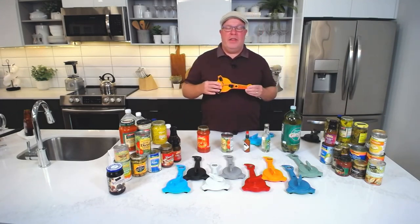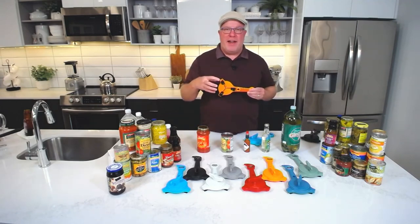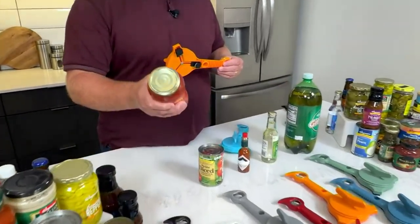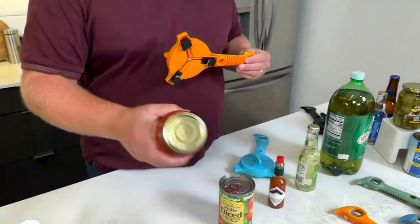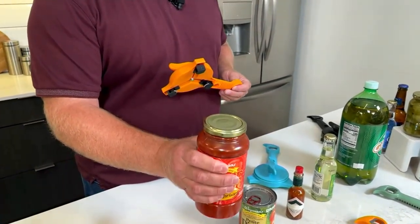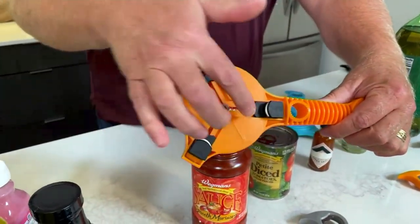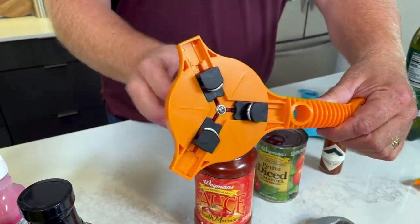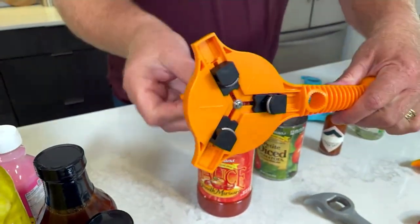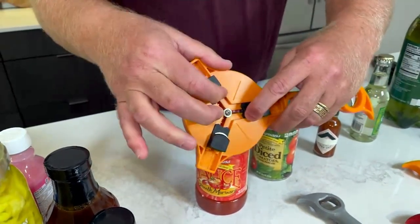The whole idea is that when we have jars and other items, they're vacuum-sealed by a factory. You need a lot of strength. The old way was putting it under hot water, using a knife, hitting it on the edge of the counter — all of those are dangerous. What Kuhn Rikon did was create Swiss engineering so that no matter what size diameter the jar is, when I turn and stop, it locks in three teeth areas that really create the leverage.